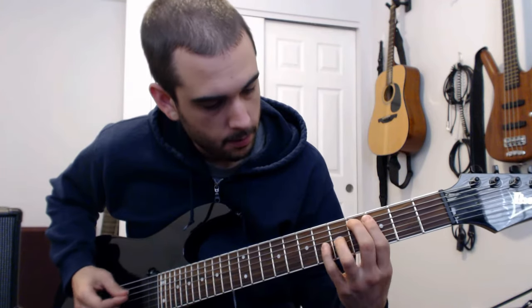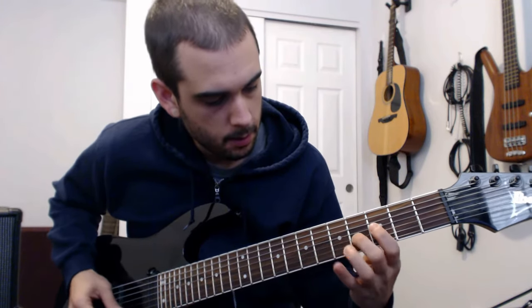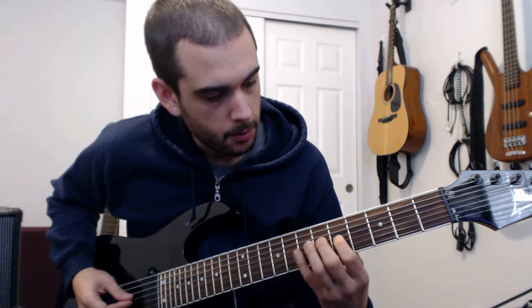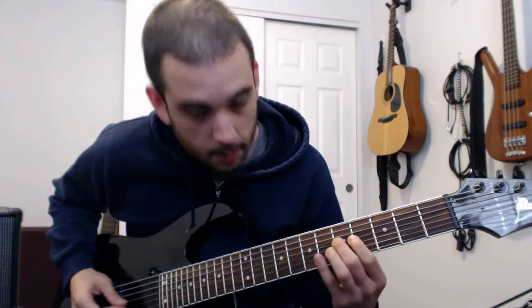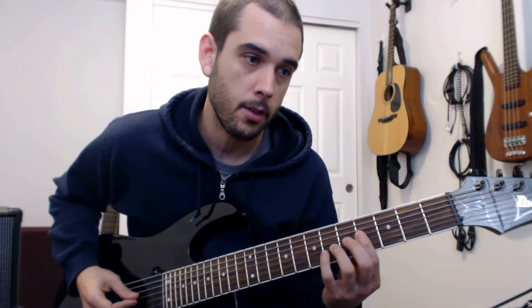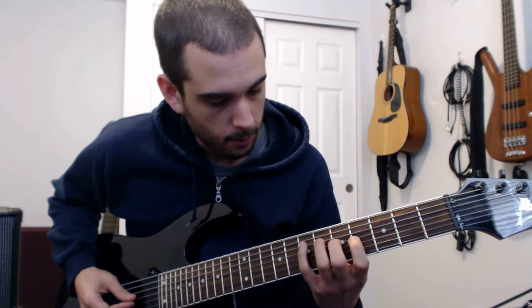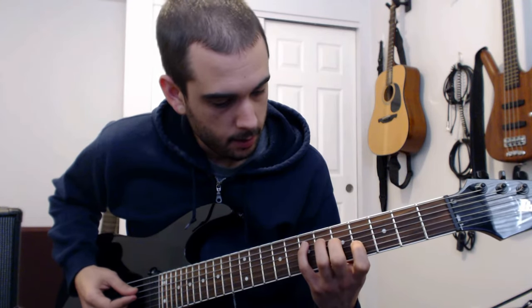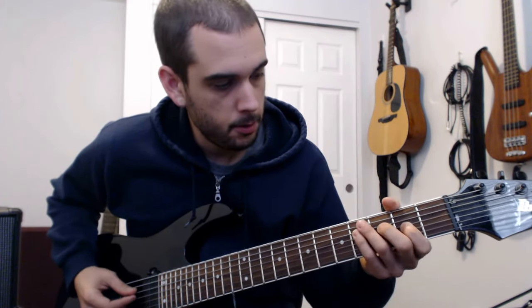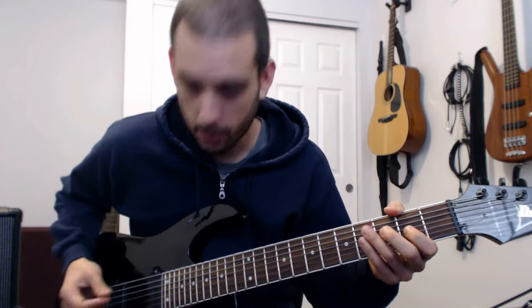So from there we have... Now I'm going up to this note, up to this G, into the next part — the sort of verse — where it's basically E minor to C.